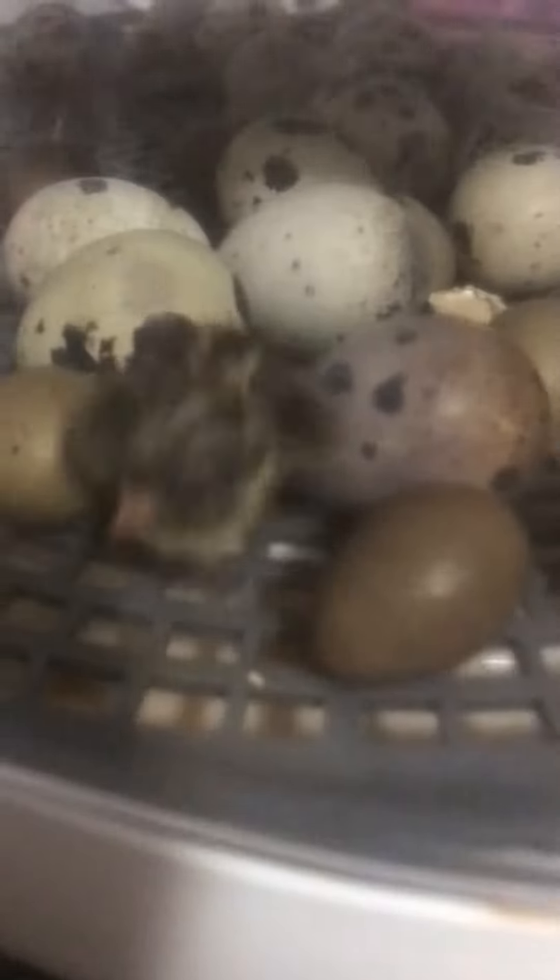Alright, I want to show you all — we're hatching out quail right now. These are button quail and we have Coturnix quail. There's one right there; you can hardly see it.